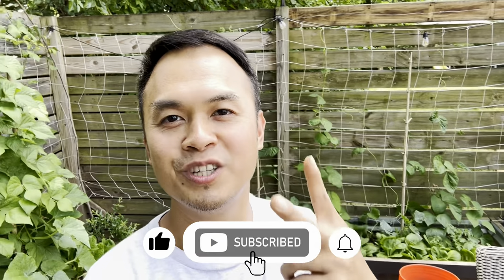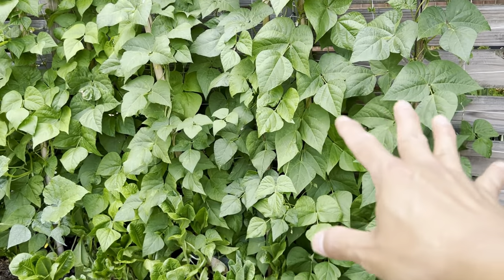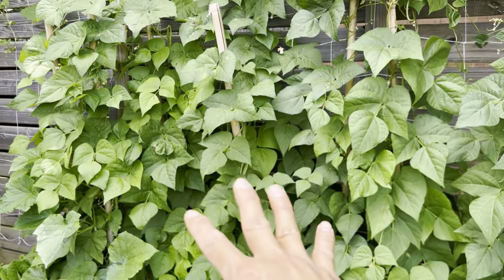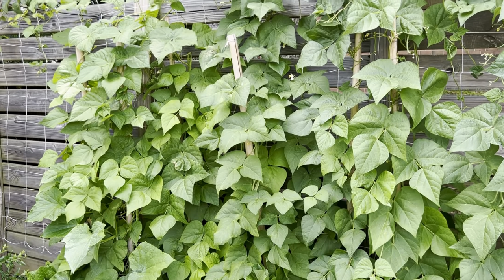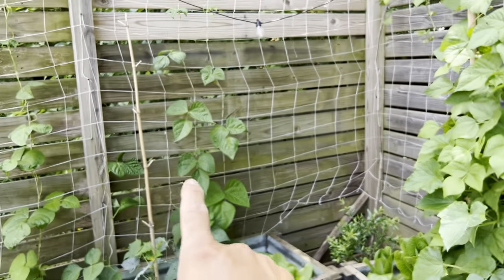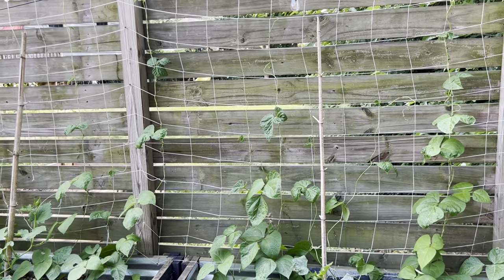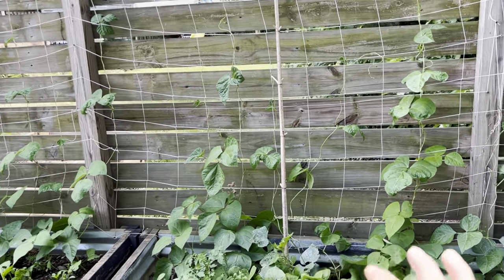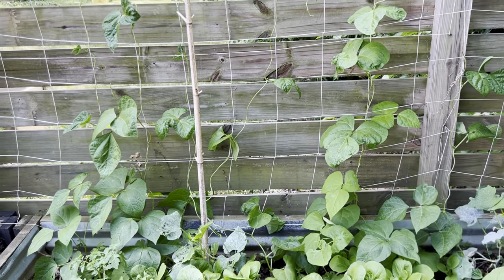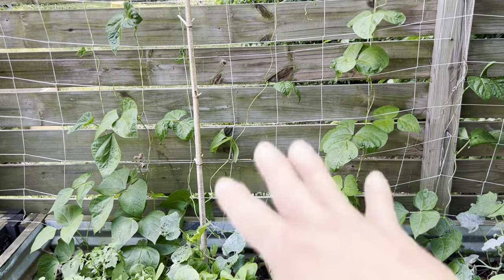Today I want to share with you guys two tips to double your bean production. First, here on this fence we have all kinds of beans climbing up the trellis. This side gets full sun most of the day, but on the other side we only get partial sun — morning sun for a few hours and that's pretty much it. The beans are starting to climb up as well, but this side I pretty much direct seeded it so it took a little bit longer to take off.